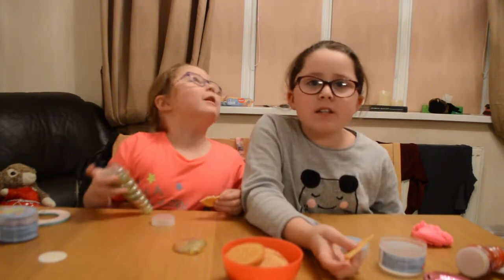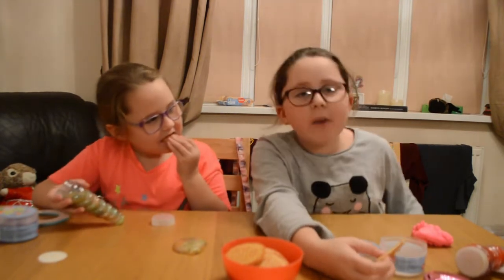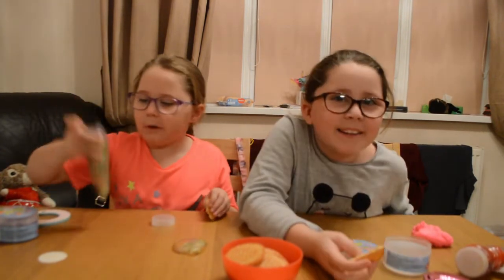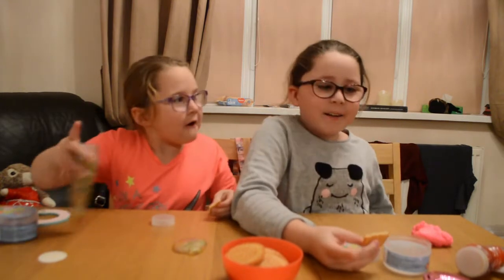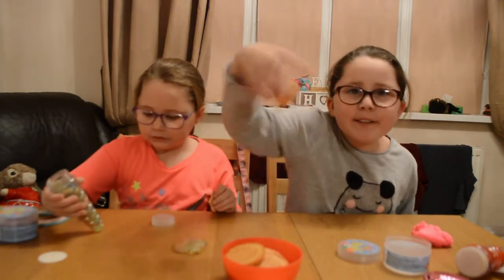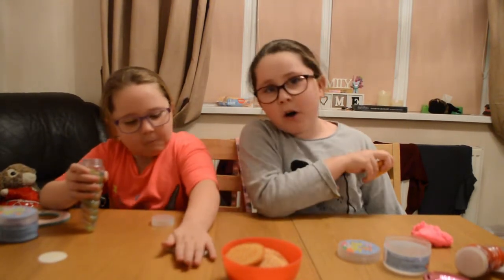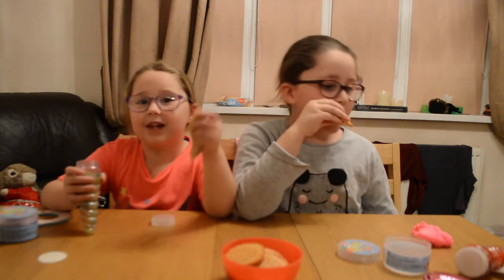We're not done yet. First thing: subscribe to our channel. Second thing: hit the like. Third thing: comment down below — what is your favourite colour? I'm so proud of you.